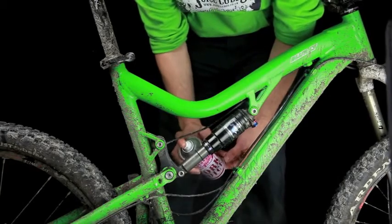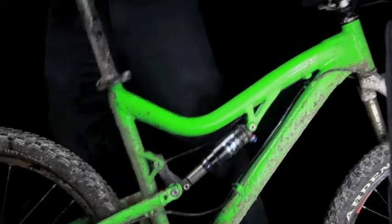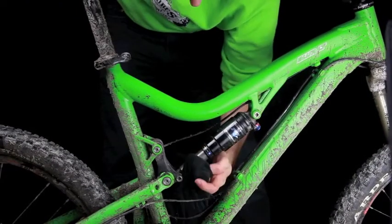Spray directly onto the stanchions or rear shock shaft, then cycle the unit a few times. Wipe off any muck. Repeat until no muck rings appear. Your suspension is now fully lubed and stiction free. Repeat before a ride and after cleaning.